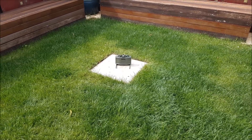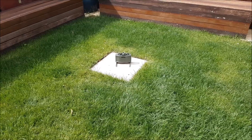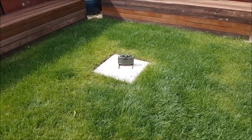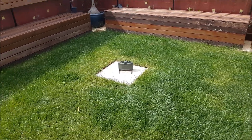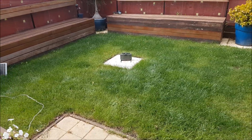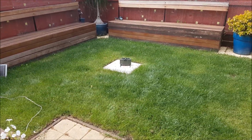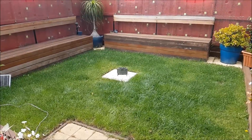Alright, so we've got the mine set up here in the centre of my little back lawn. Now we'll take a couple of steps back and get a victim's point of view of setting off the mine. 3, 2, 1.